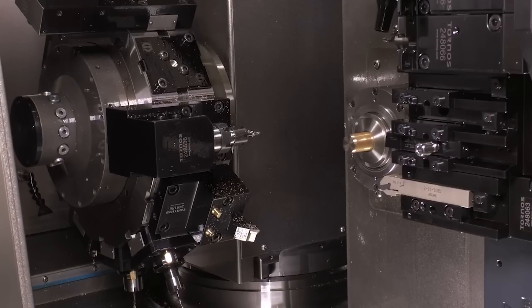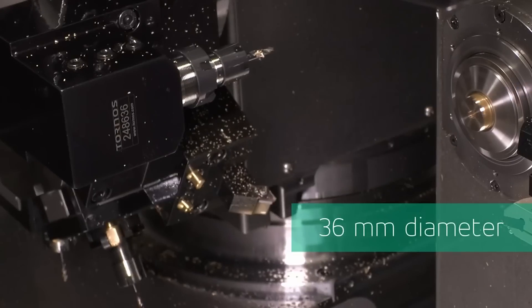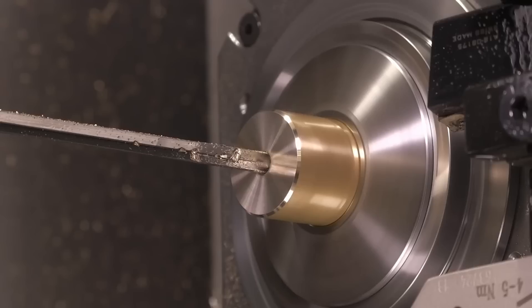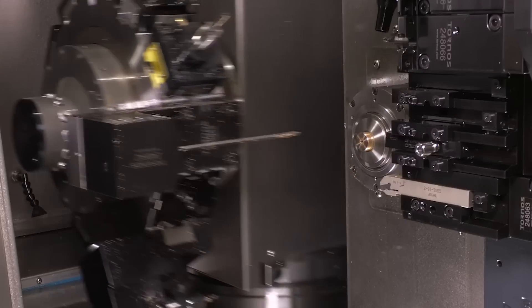So I guess if you're looking for the volume of a Swiss type but you don't want to go to a fixed head because you just lose all of that productivity - this would be that nice machine sitting in the middle? Exactly, exactly.